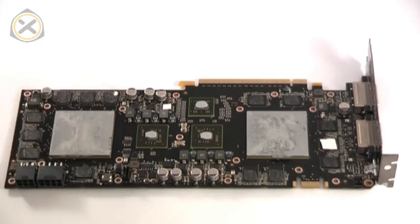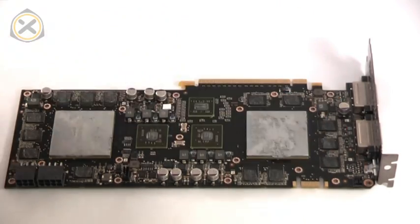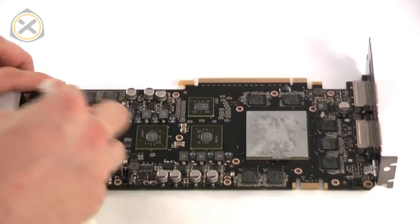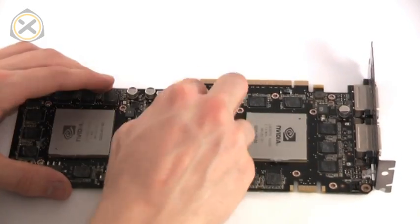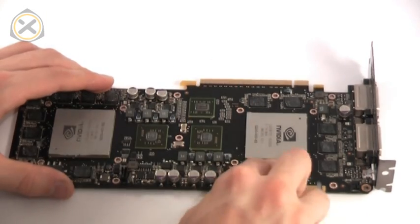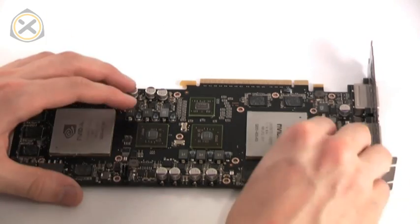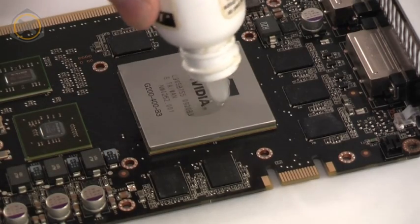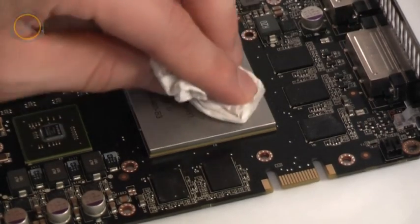It's time to clean the graphics card off. First, remove all of the leftover bits of thermal pad. Then wipe the thermal grease off the graphics chips. There's usually also some residue on the MOSFETs and memory chips that should be wiped off. I recommend using ArcticClean or some similar cleaning agent since this makes removing thermal paste a lot easier.